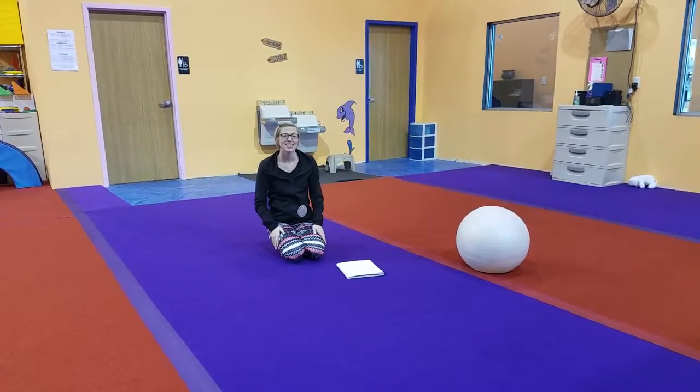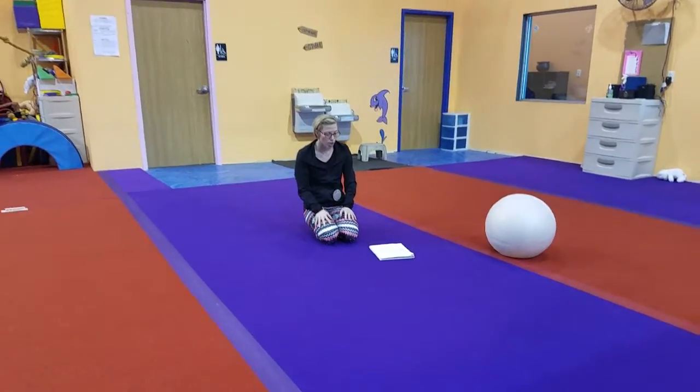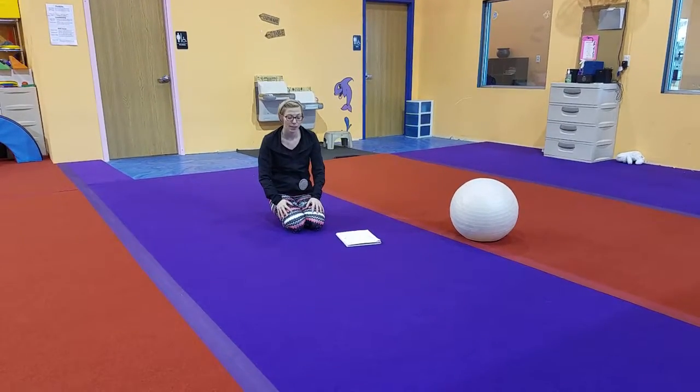We're on to our diamond focuses. We're going to do flex conditioning and our skill focus. Starting with our flex, these guys are going to work on pike stretching. We need to really start developing that hamstring flexibility.